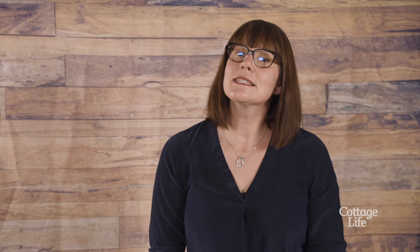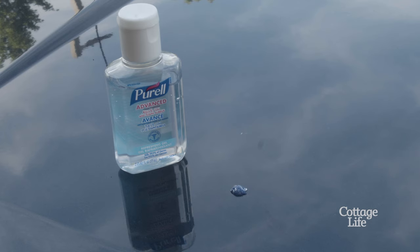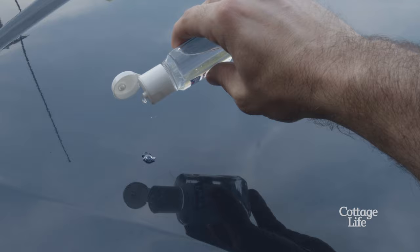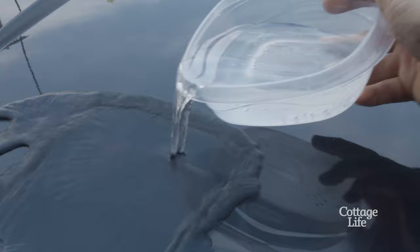It's only slightly less straightforward to get sap off your car or your boat exterior. For this, you'll need an alcohol-based hand sanitizer. Squeeze a drop or two onto the sap, rub it in until the sap loosens and comes off, then rinse the whole area with water.